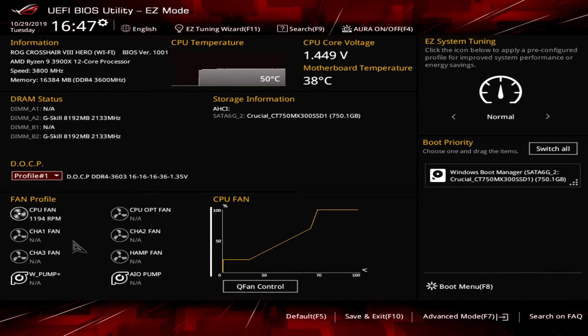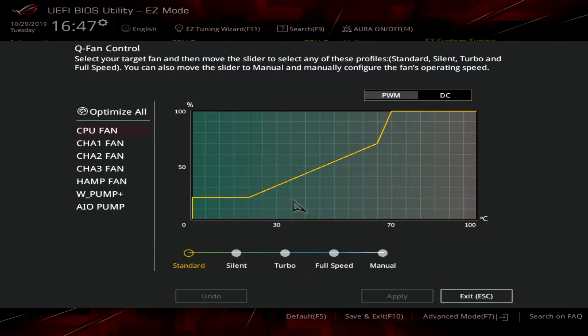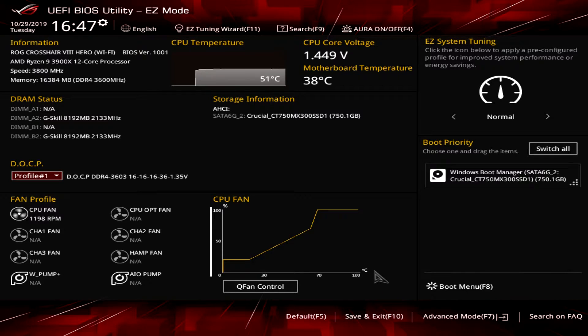Under Fan Profiles, this shows all of the active headers on the board. We only have one running, which is our CPU fan. You can see your fan curve for your CPU fan, and you can go into Q-Fan Control and set your curves — silent, turbo, full speed, or manual. You can also click Optimize All, which runs a test on all of your fan headers and sets the appropriate curve after the test.